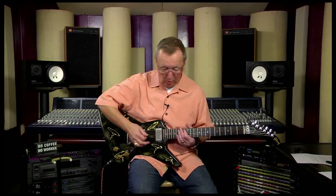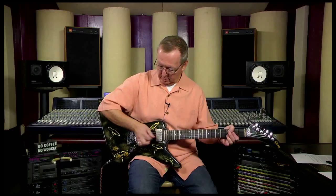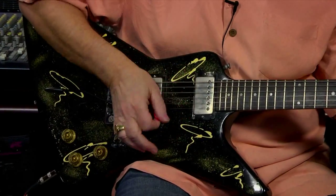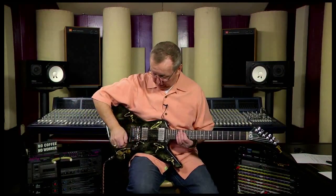It's got the great whammy bar, the locking nut, the Gibson tuners — the setup is fantastic. Jeff the Tech didn't really have to do a whole lot to this one to get it to play like this. And it just sounds fantastic. It's got these great Gibson humbuckers in it, original knobs, original everything, set neck. It's just really, really a cool guitar.